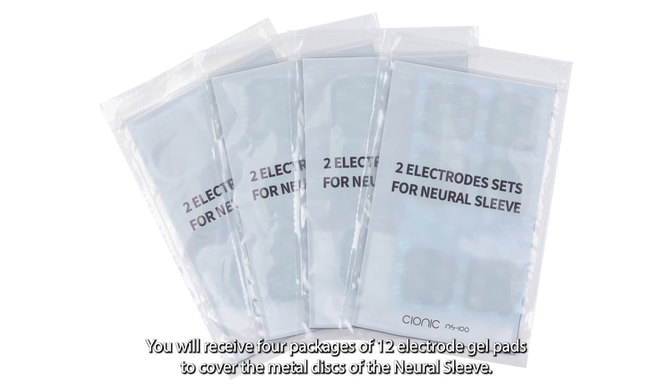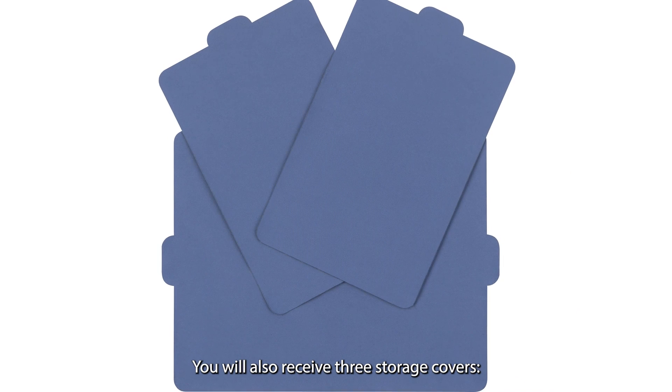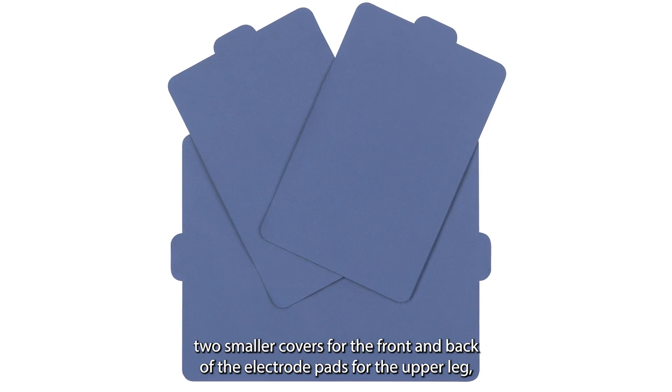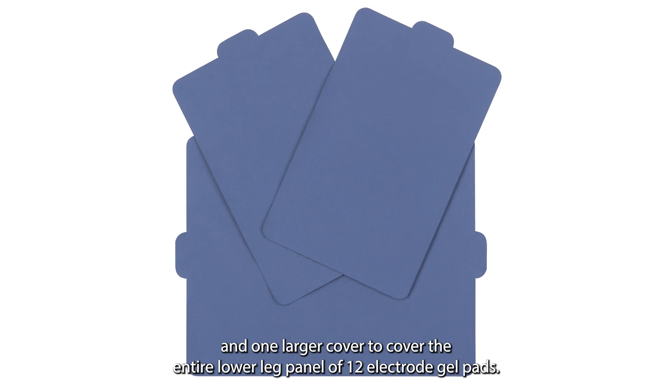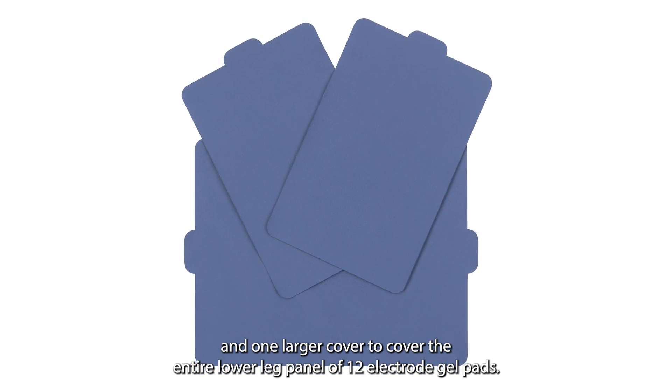You will receive four packages of 12 electrode gel pads to cover the metal discs of the Neural Sleeve. You will also receive three storage covers: two smaller covers for the front and back of the electrode pads for the upper leg, and one larger cover to cover the entire lower leg panel of 12 electrode gel pads.